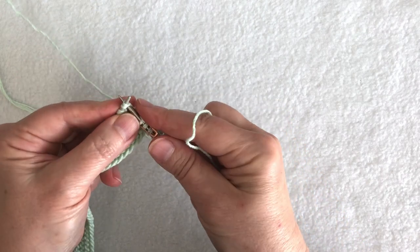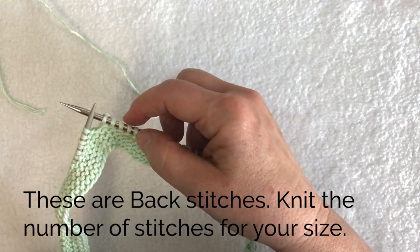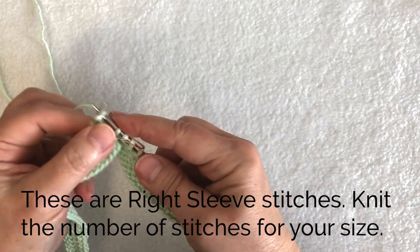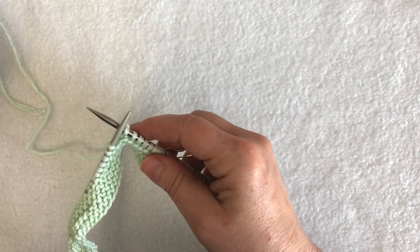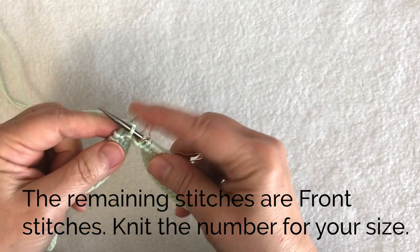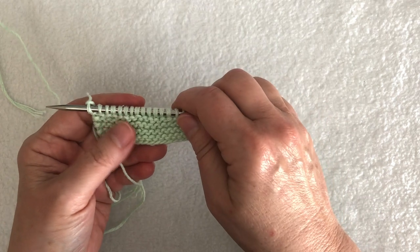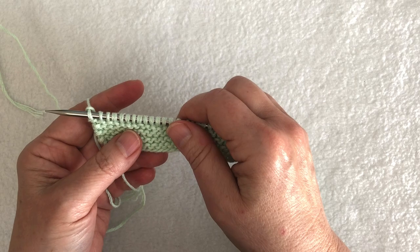I'm going to knit the next section, which is my back stitches, then place another marker. Then I'll knit the sleeve stitches again — eight, nine, or ten — and place another marker. I should have 30 front stitches remaining. I knit all the stitches onto my larger circular needle, but I'm still not going to join — I'm going to keep working back and forth.